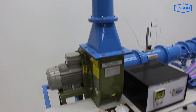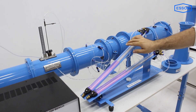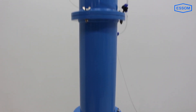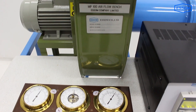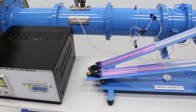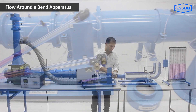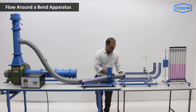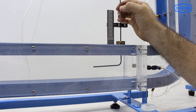Various flow measuring devices using manometers are included for study of air flow measurement according to British Standard 848 and 1042, as well as ISO 5167. Additional measuring devices for study of air flow are provided as an option.